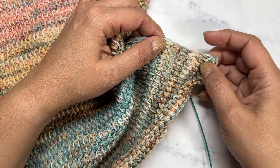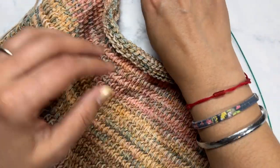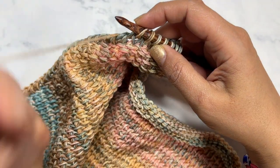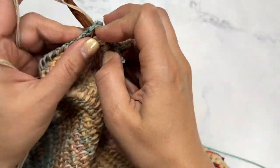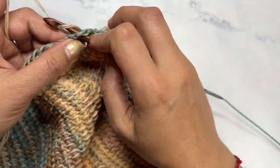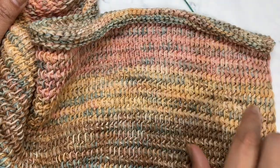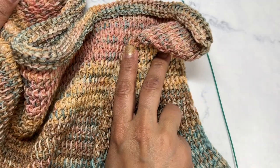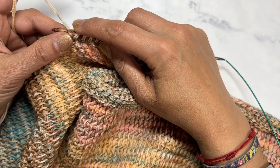For this other side we're only going to do three rows, and we're going to do a special bind off making loops for our buttons. I will come back and show you exactly how to do this. I'm going to continue doing the Tunisian knit stitch along this side for a total of six rows and then bind off as I would for a Tunisian knit stitch.